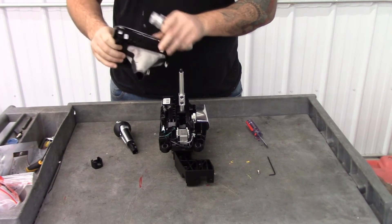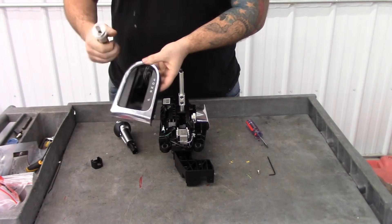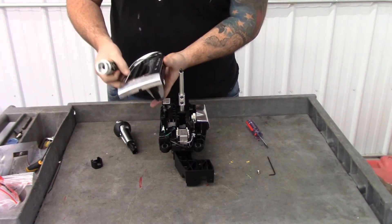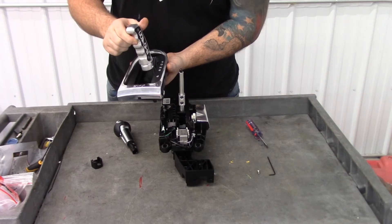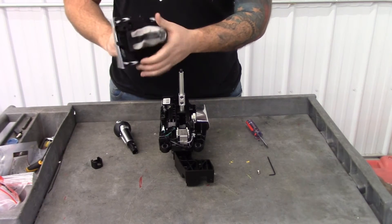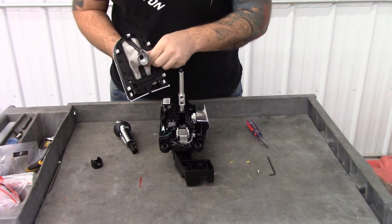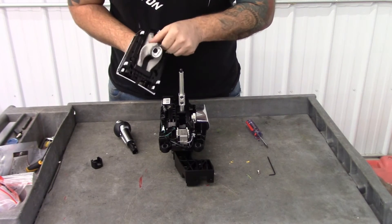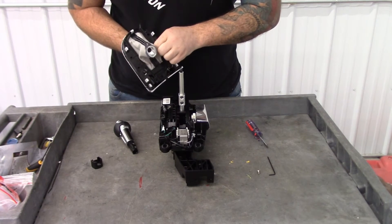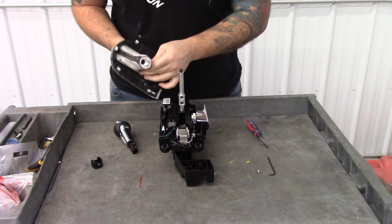Push your boot down so that it's spread out, then make sure the P is towards the front of the car. Put your handle in so that it's facing the front of the car, and start pushing the boot around the grip. You're going to have to slowly work it, but it will go around there — it just needs to stretch out.